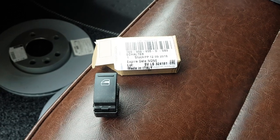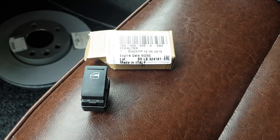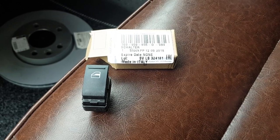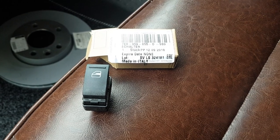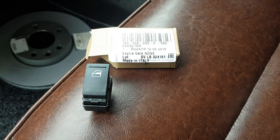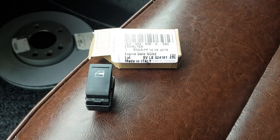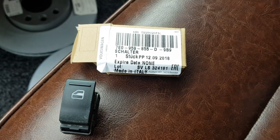Hi, never posted anything before so I hope this is understandable and readable. I've got a Volkswagen T5.1 2012, and I've got no electric window working on the nearside passenger side — or it'll sometimes let the window down but not back up. This is the replacement box.